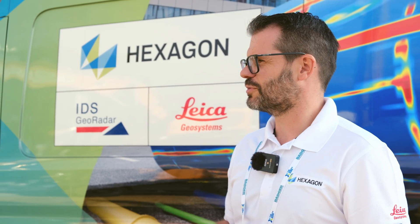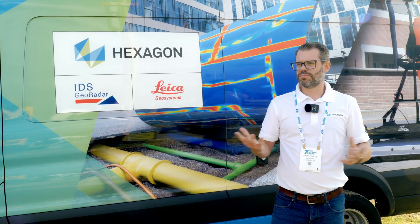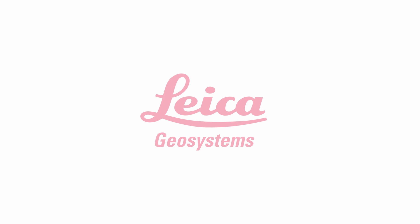Utility locators aren't just bespoke for utility locating contractors — they are there to be used by anybody for quick verification of where utilities are.